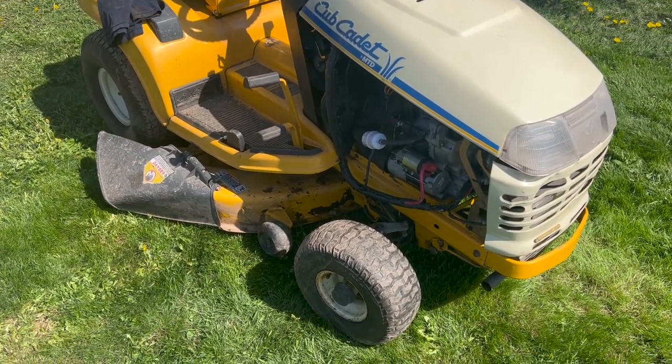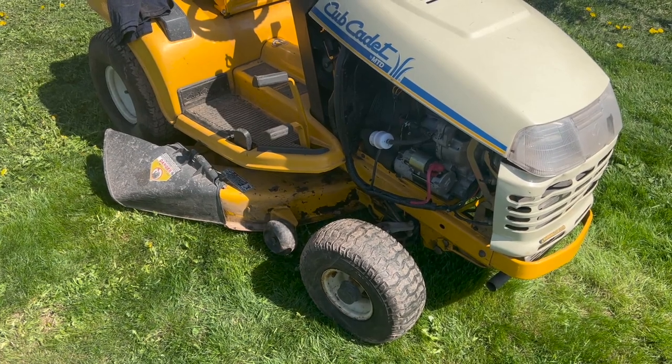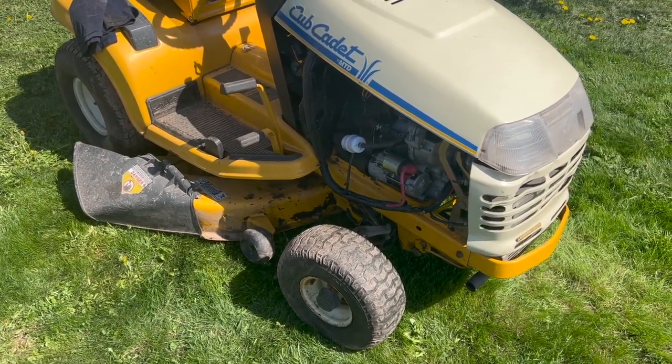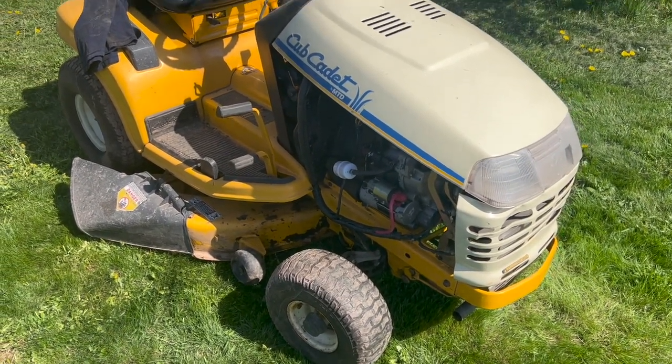Hey guys, welcome back to the channel. I'm happy to be out here working again. It's been a rough winter, so thankfully the snow is all gone. It's sunny, it's warm, so we've got some time to work on this Cub Cadet.